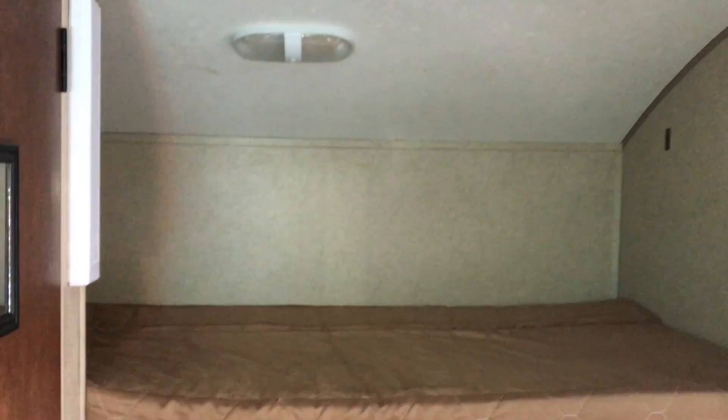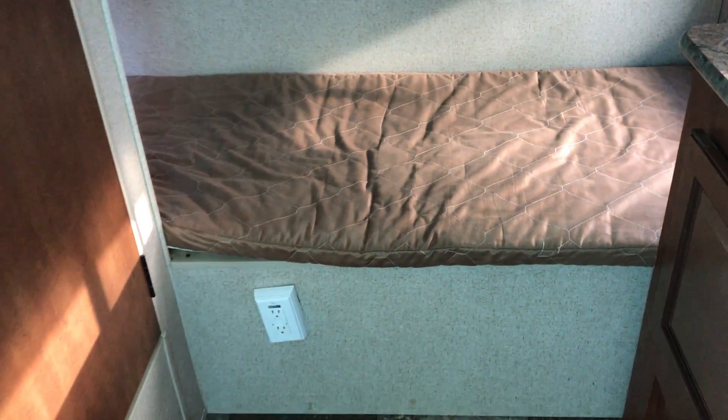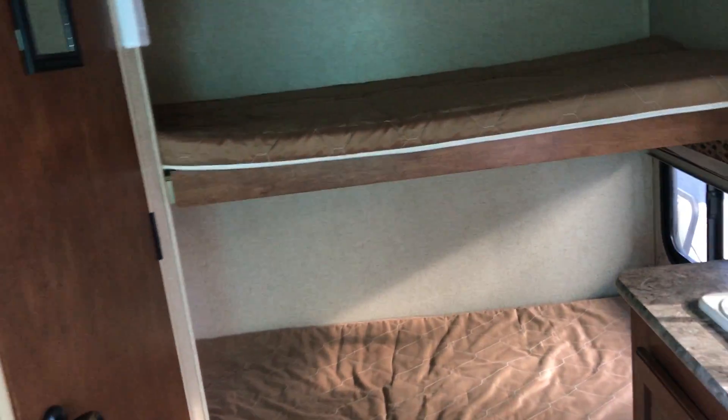Of course, you can see the air conditioning. This one, the 182G, has the bunk beds in the back. It does not look like you can get to that underneath storage from the inside. The beds are a good size, and this top one does fold up, so if you wanted to, you could fold it up and give a little bit more room if just one person is sleeping on the bottom.